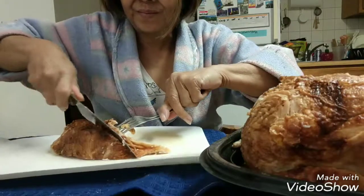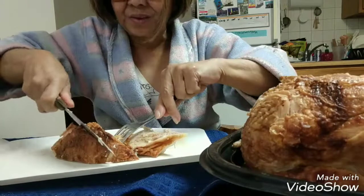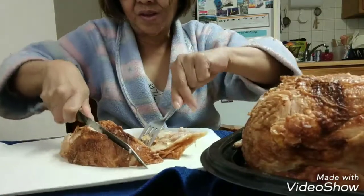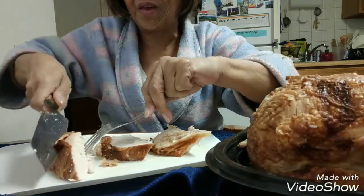I want to show you three dishes you can do with your Costco rotisserie chicken. First, chop the chicken and remove the bones.